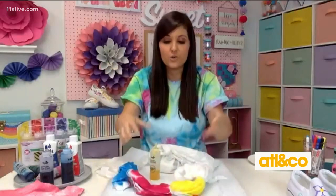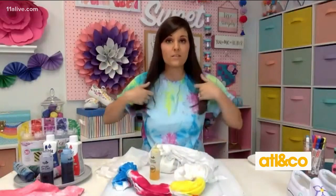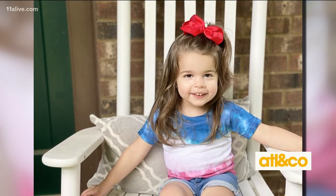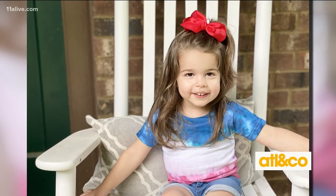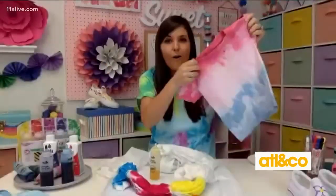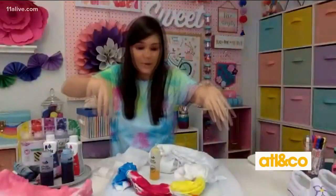You can plan to pick as many colors as you want and fold it different ways to get different techniques. Check out — I've got a picture of Lily. She did a red, white and blue one with me. It reminds me of those little firework bomb popsicles that we all enjoy in the summer, so that was our inspiration for that one.